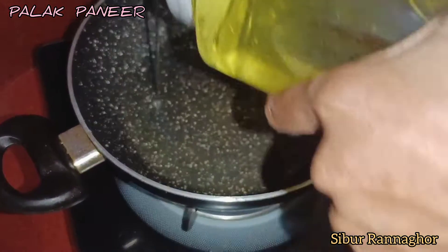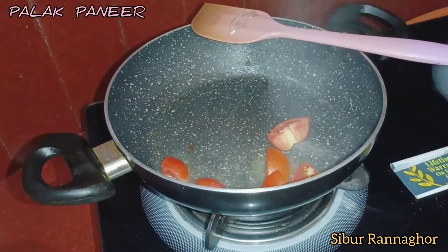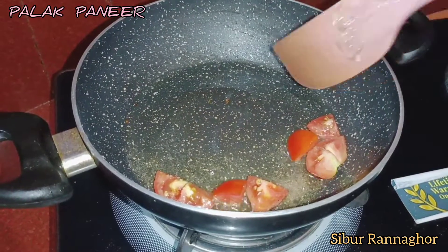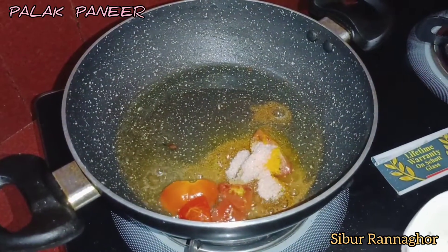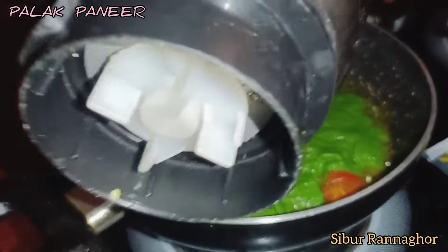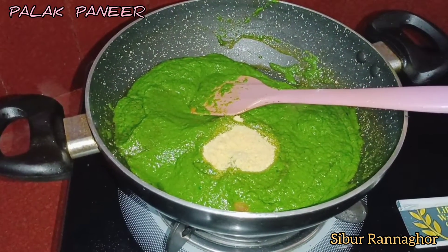Then we add some flour and pot powder, mix it very well.